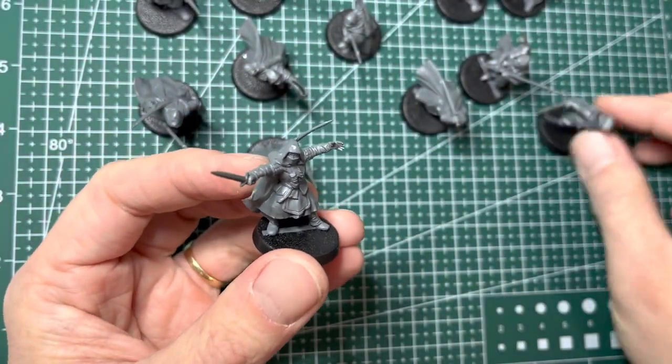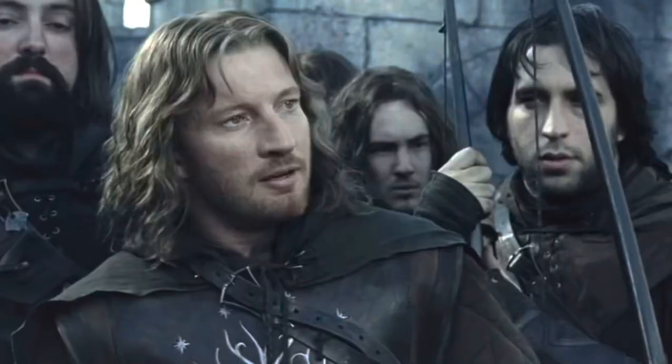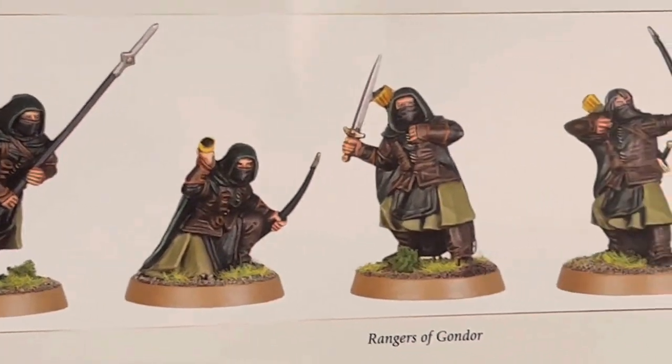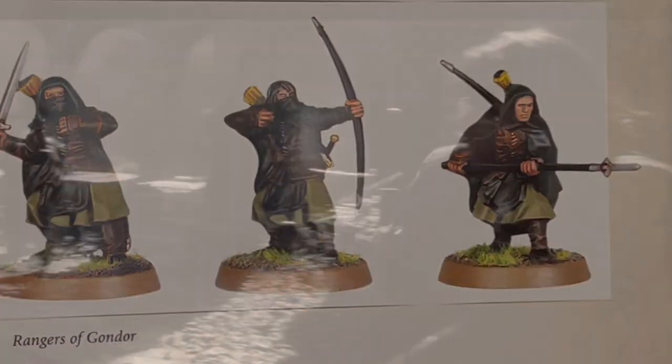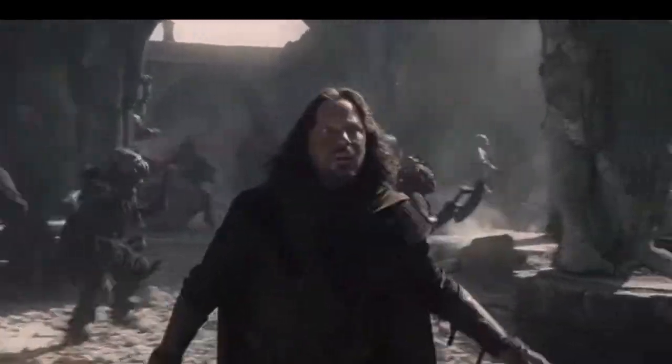Let's paint up some Ithilien Rangers of Gondor — stalwart defenders of Gondor's borders that rushed to the defense of Osgiliath at the news of Mordor's invasion of the city. These models are really organic with a lot of flowing fabric, so I've decided to use mainly Army Painter Speedpaints to speed up the process. So without any further ado, let's get into it.